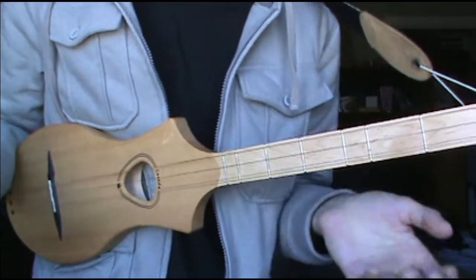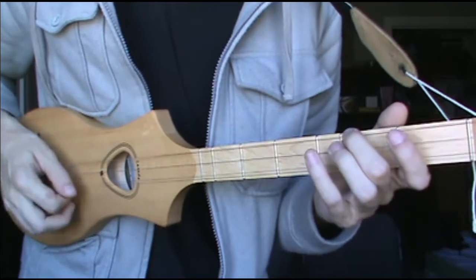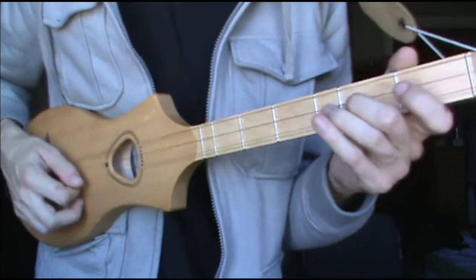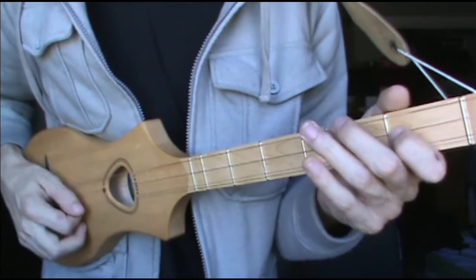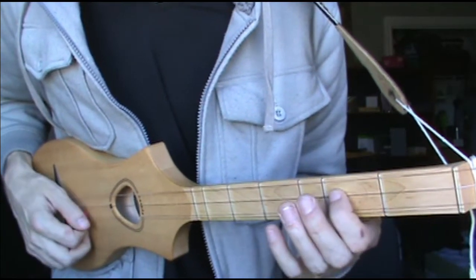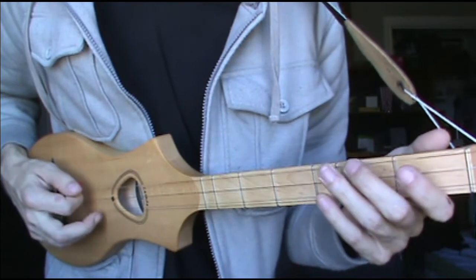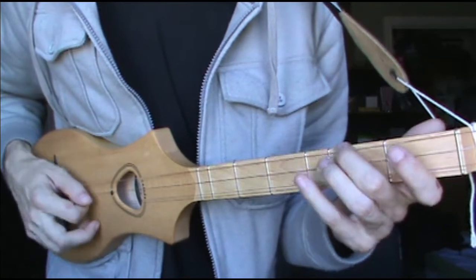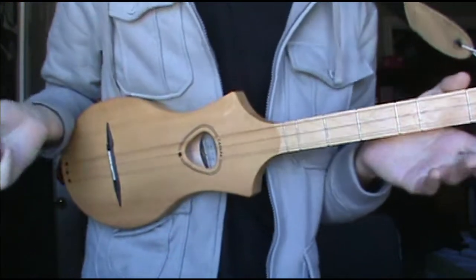But the 2nd time around, I add a couple of embellishments. I'll go over those — they're really easy. The 1st one goes in the 1st section. It's just hitting 3 to open, 2 to open, 1 to open. So that's pretty much it for that embellishment.